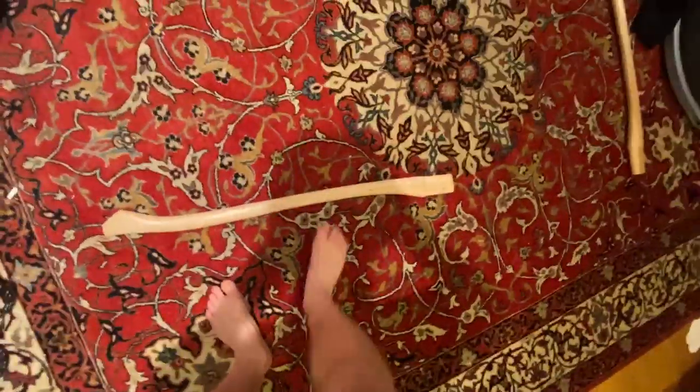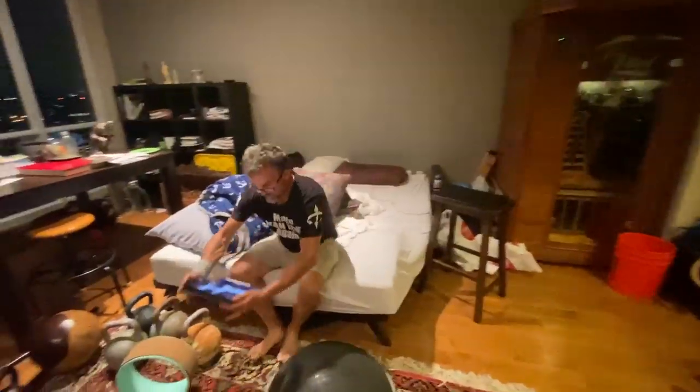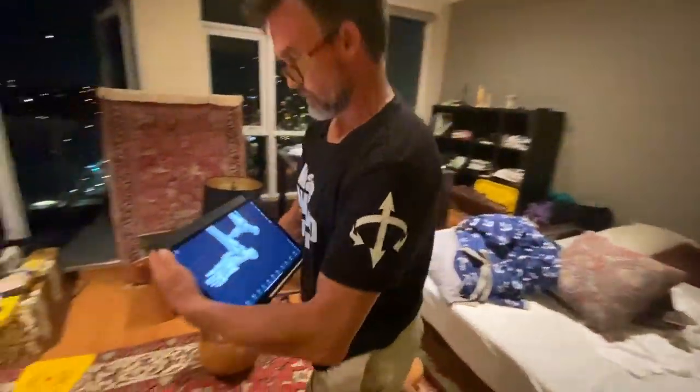What's up people. So I was out here working on my plantar fasciitis, massaging my foot. Uncle X got a device for that — this axe handle works perfectly. But I was doing it wrong. I always massage in here in the arch, because that's where it hurts. But you told me I was doing that all wrong.